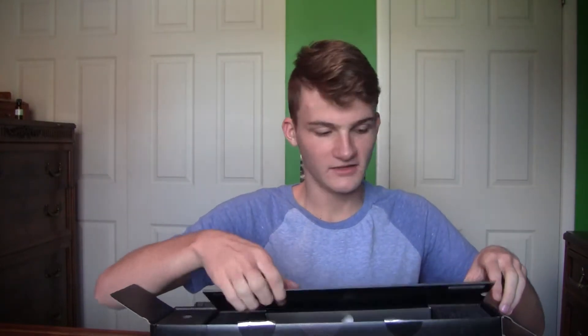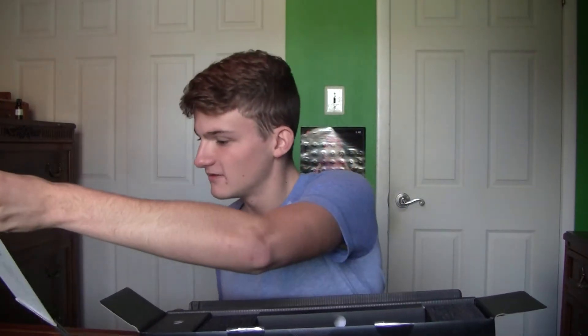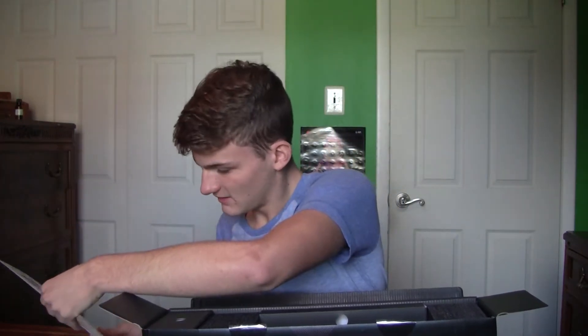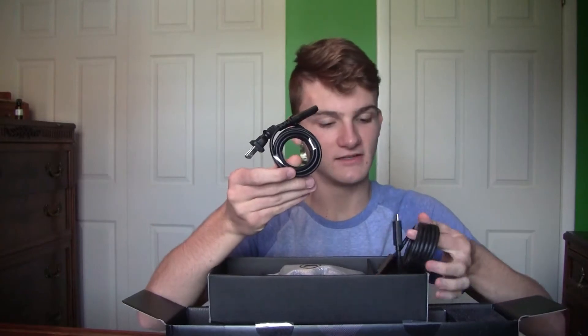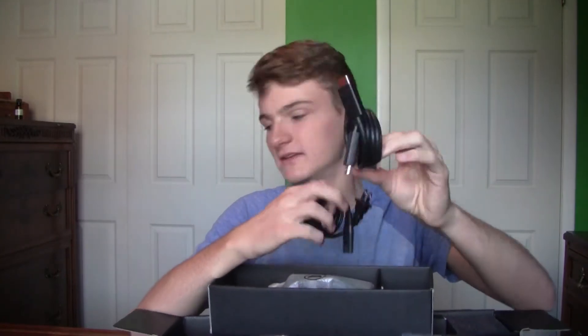I'm still a little sick. So this is Xbox Game Pass and Xbox Live Gold — I'll look at the days later. Really nice packaging, and inside we got this. They don't have the power brick anymore, which is nice. And then you have an HDMI.